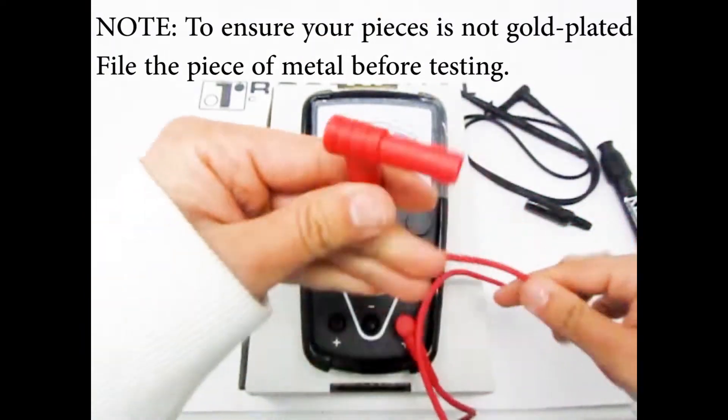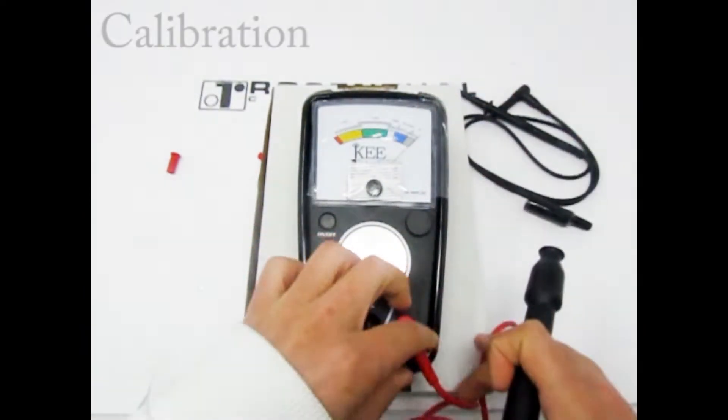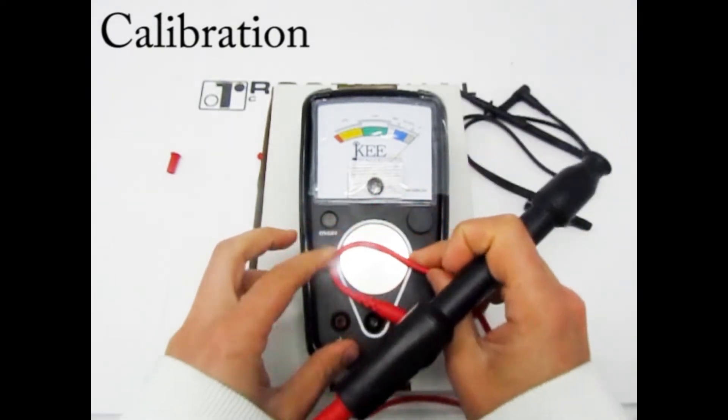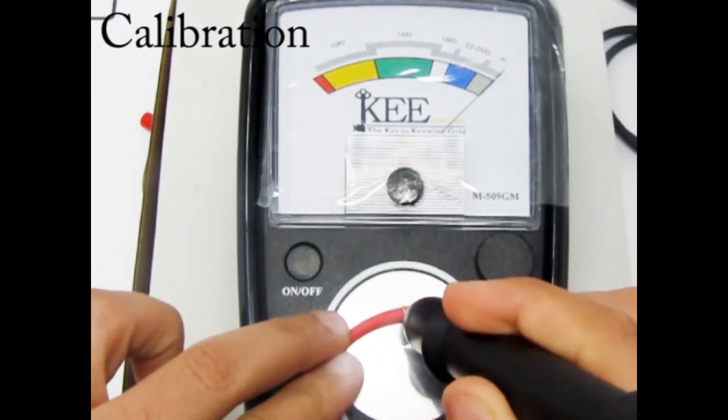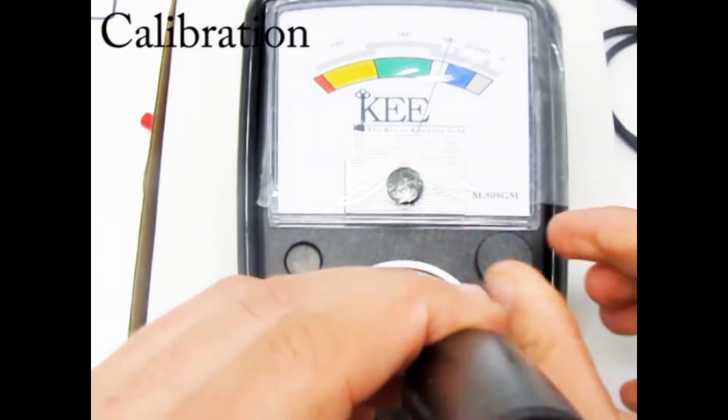For accurate results, calibrate your machine every time you turn it on. Simply place the 18 karat gold sample onto the test plate, touch the testing tip to the gold sample, and turn the dial to the center of the 18 karat.